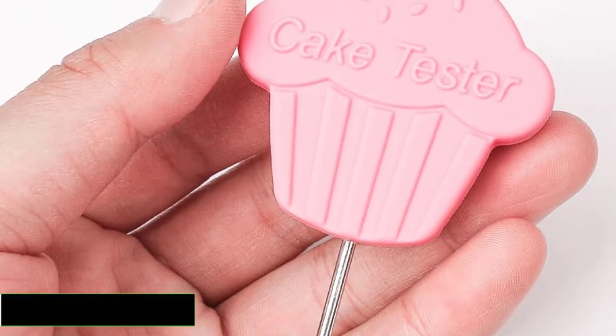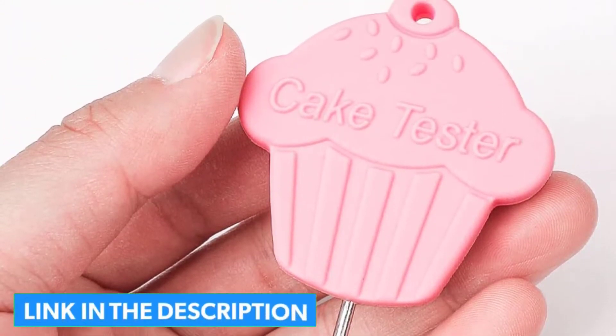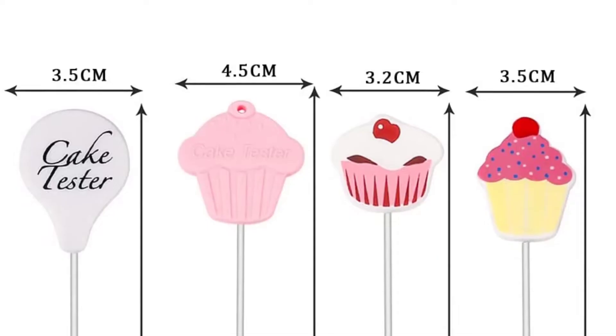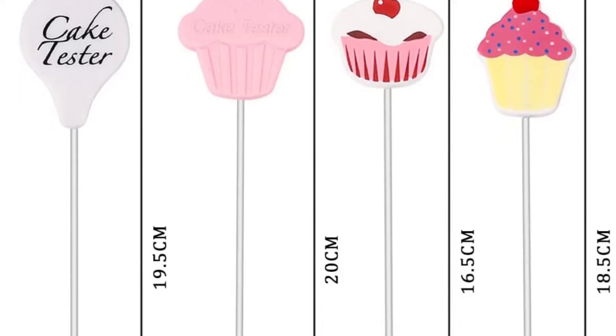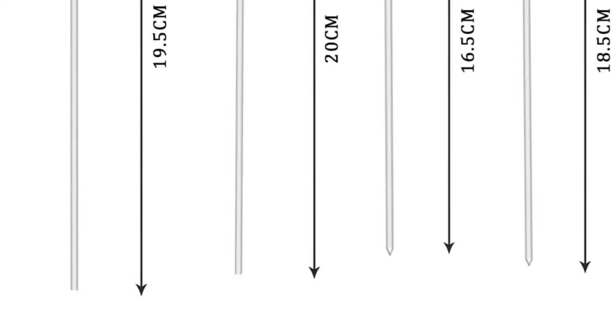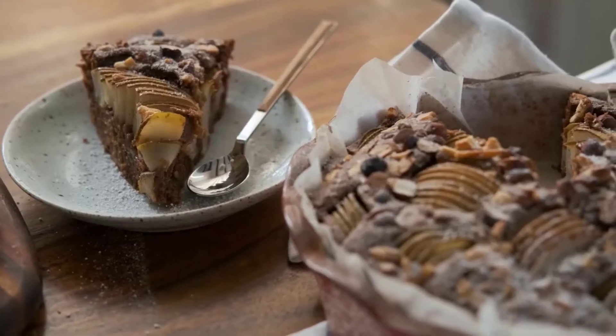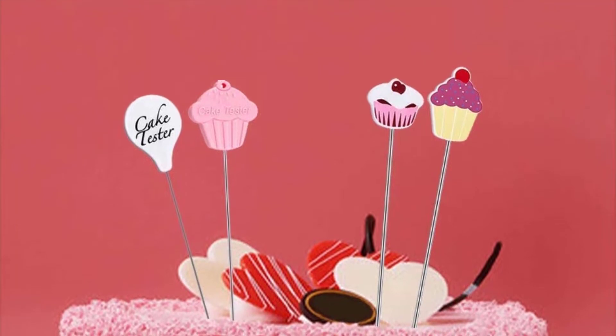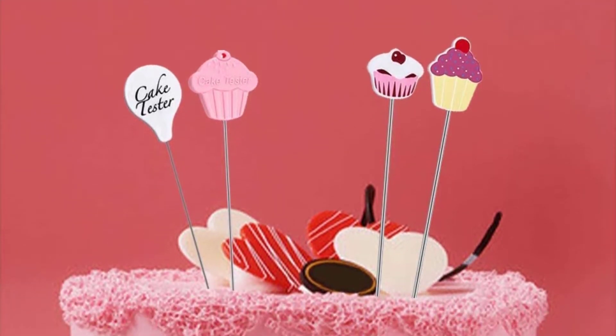It is a very practical tool to check the cake batter, oil, egg white, honey, and other various foods without any harm. The design of the handle of the cake tester makes it not easy to drop. This design makes the product more beautiful and presentable. It is a perfect gift for your friends, your relatives, or your own family, and will be a good decoration in your kitchen.